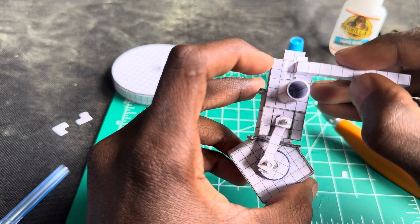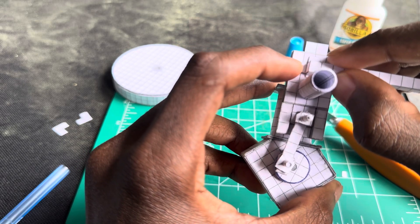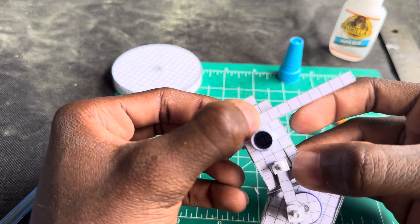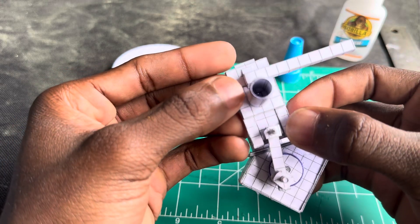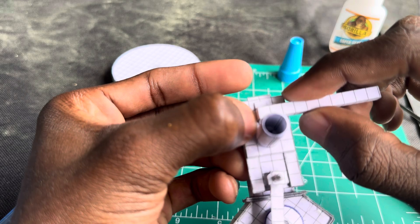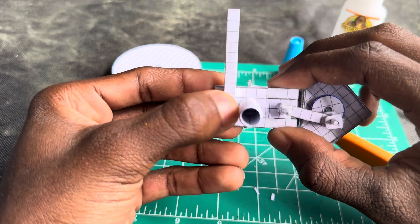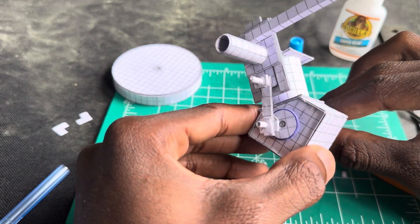Now we're gonna add it to the engine. Try your best not to have any glue hit the sliding valve. Put it on there and try to line it up as good as possible — it doesn't have to be so perfect. Add a little bit of pressure and hold it until it dries enough to stay in place by itself. Make sure the sliding valve still slides.